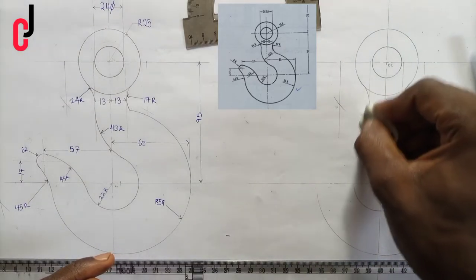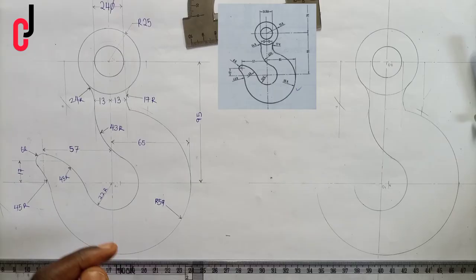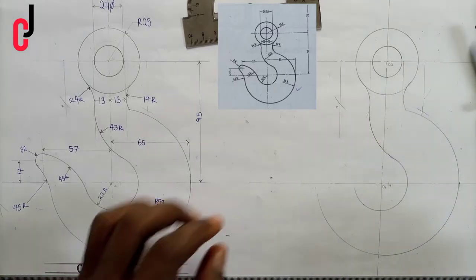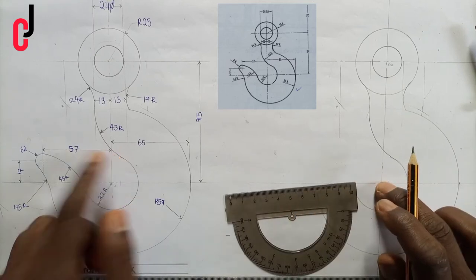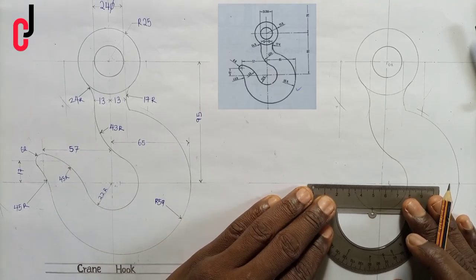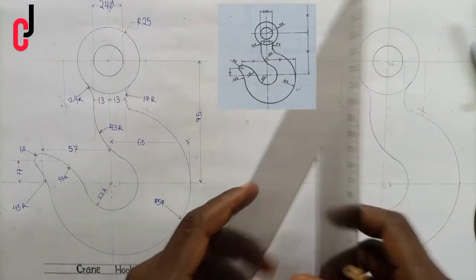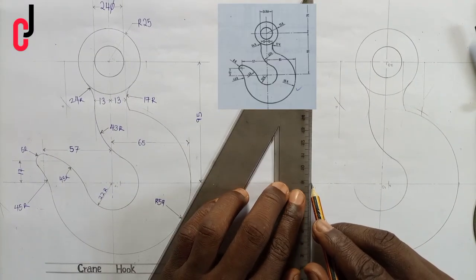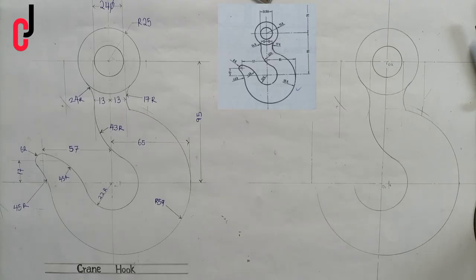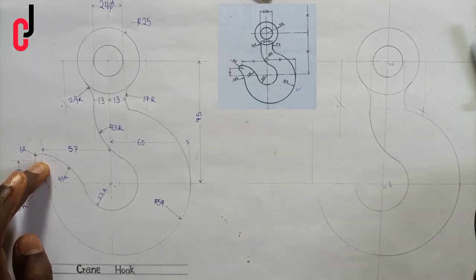For the diagram to look neat, we erase some portions. We've succeeded in getting this part of our crane hook. From the midpoint on the vertical center line to the left hand side is 57 millimeters as radius, so we measure 57 millimeters, put a point, and project the line upward. From our diagram, this is 17 millimeters upward — that bisects this 17 millimeter arc at this point to get our midpoint, so we measure 17 millimeters upward.